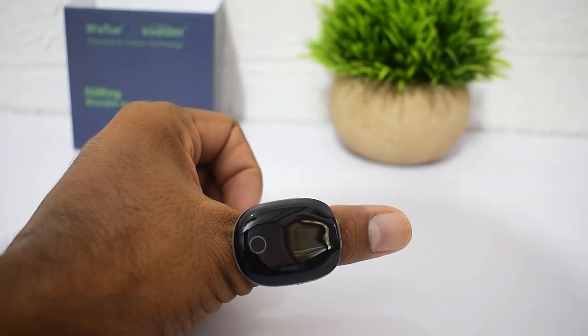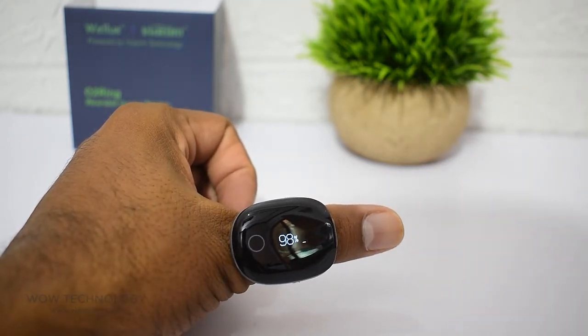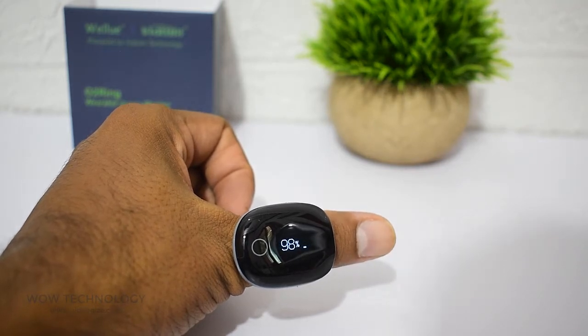The display is simple, pleasing and informative, but only shows a limited amount of information: your real-time heart rate, SpO2, battery level, and the time. All other metrics are only available in the app.